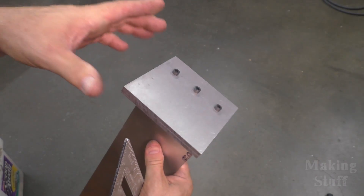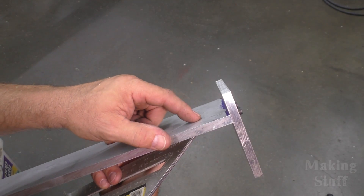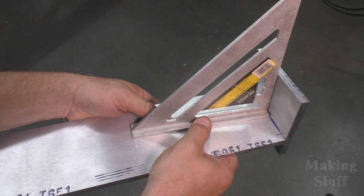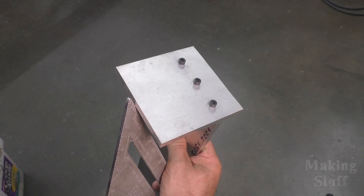That worked out pretty good — I got it on the first try. I've got my three screws here, the holes are drilled and tapped in this piece of aluminum, the plate is mounted, and I have got a 90 degree angle. So I'm ready to continue by drilling some holes in this plate so that I can mount the stepper motor.